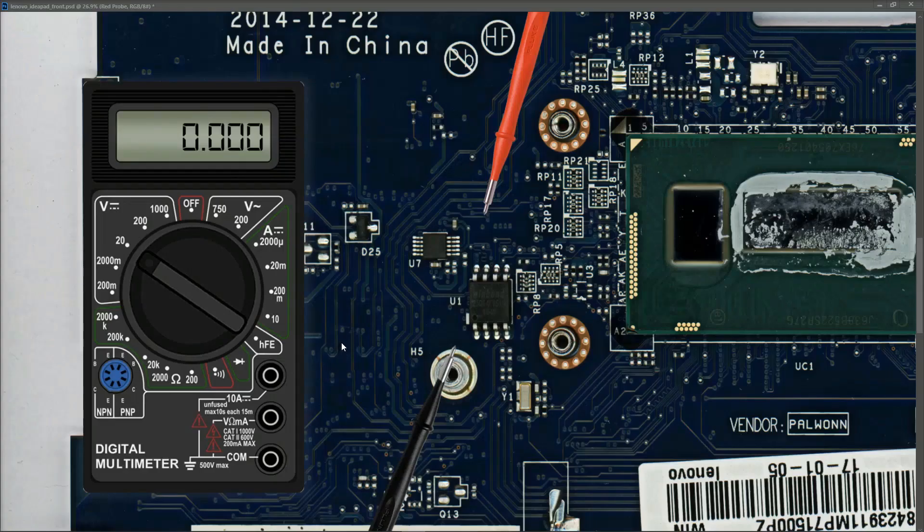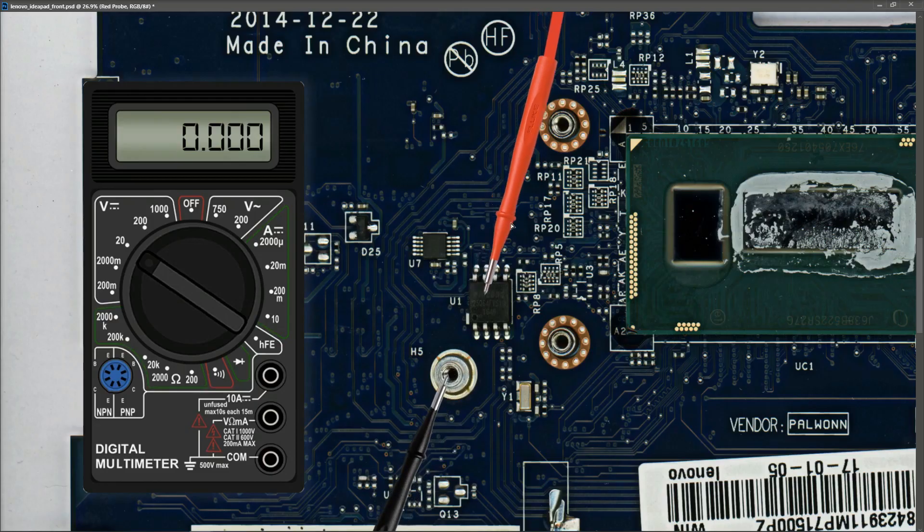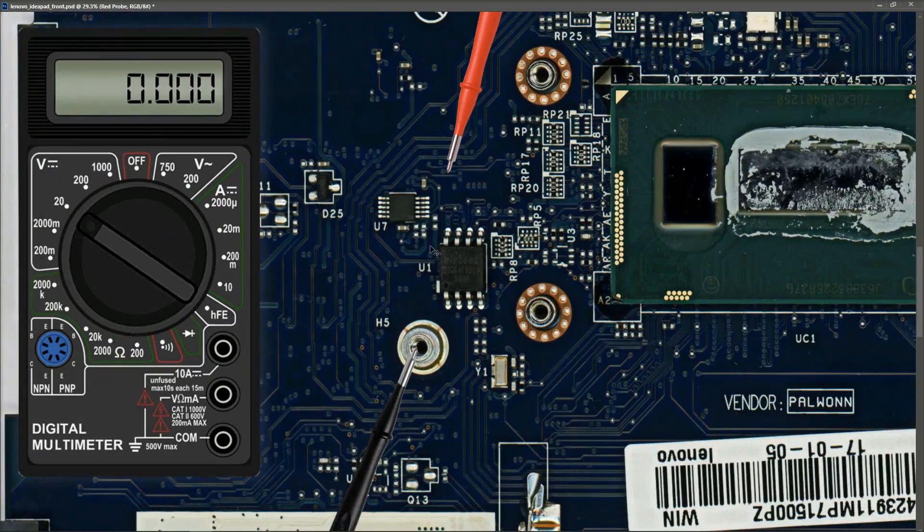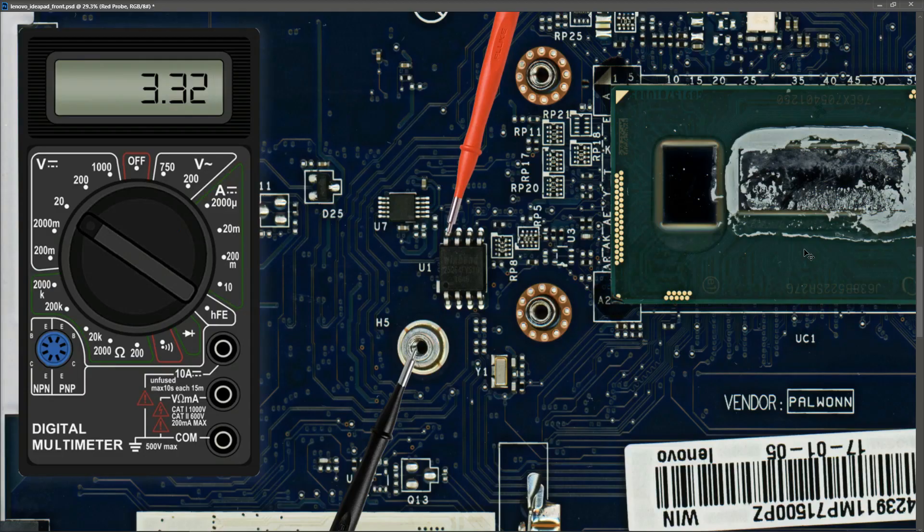Next, the bias IC is checked to confirm it is receiving the correct input voltage. The component is identified as a Winbond 25Q64FV. Pin eight is where the input voltage should be present on this package. Measuring at pin eight returns 3.32 volts, confirming the bias IC is also getting the correct supply voltage.